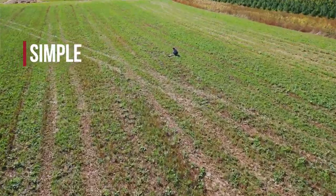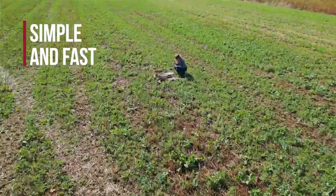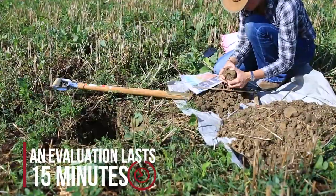Soil structure is a key aspect for all soil functions. This video explains how to evaluate soil structure quality with the VESS method — simple and fast, the whole evaluation takes about 15 minutes.